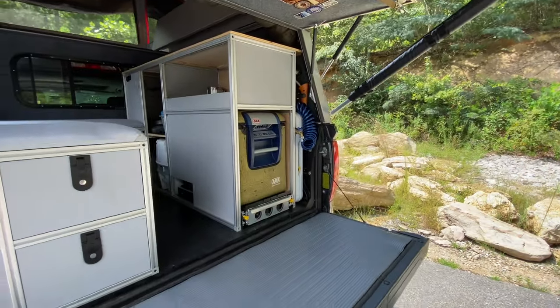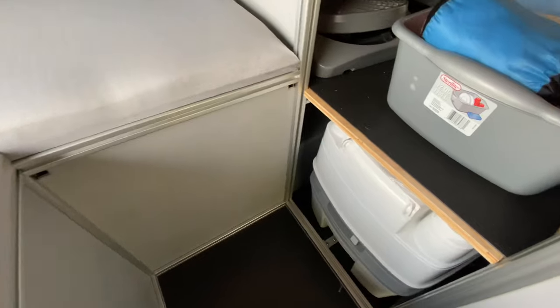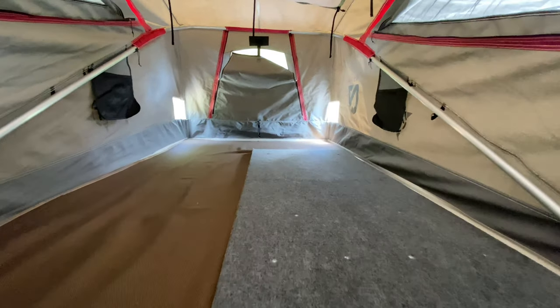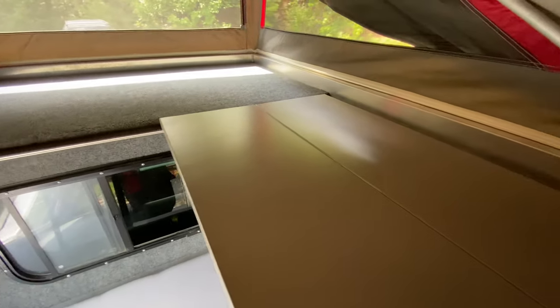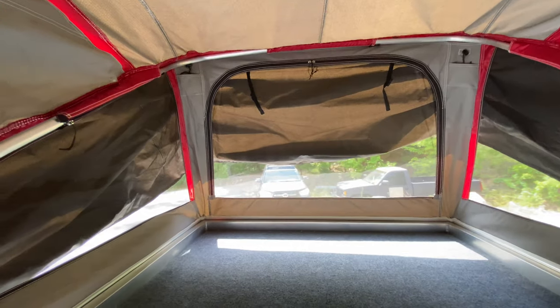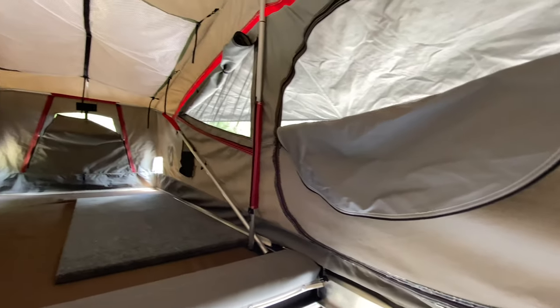We're going to climb up and check out the interior. Hey, is that a toilet? It is. Oh, he's got a toilet — no tree hugging here. Here's that platform that folds down for the mattress for the kids. Is this tent pretty weather resistant? It is — it's made by Nemo. So the tent is Nemo, and I guess they partner with the AT folks? That's right. Really cool.